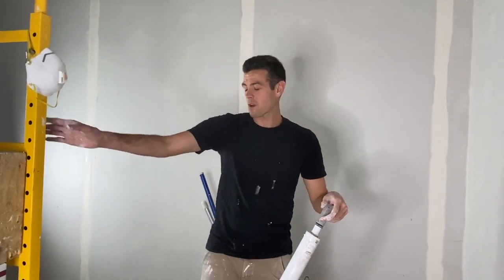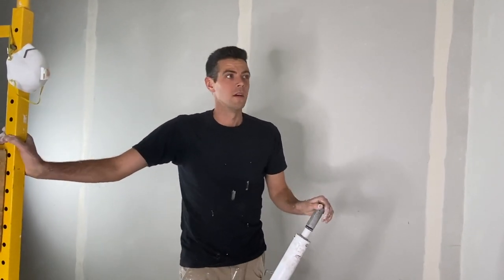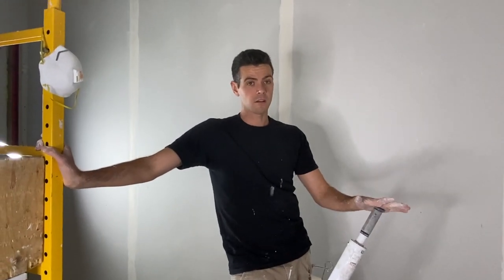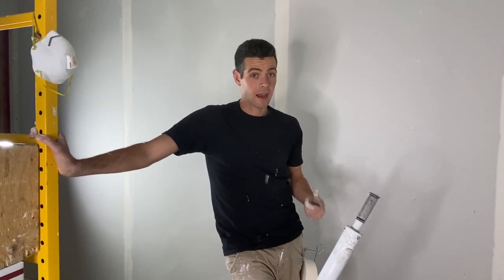Welcome back to Vancouver Drywall Carpenter. Today I'm going to show you guys one of my favorite methods for doing corners. This is not the one I choose most of the time because it's a little bit more time consuming than using the super taper I've showed in other videos, but I do think this one gives the best results out of all the tools that I have.